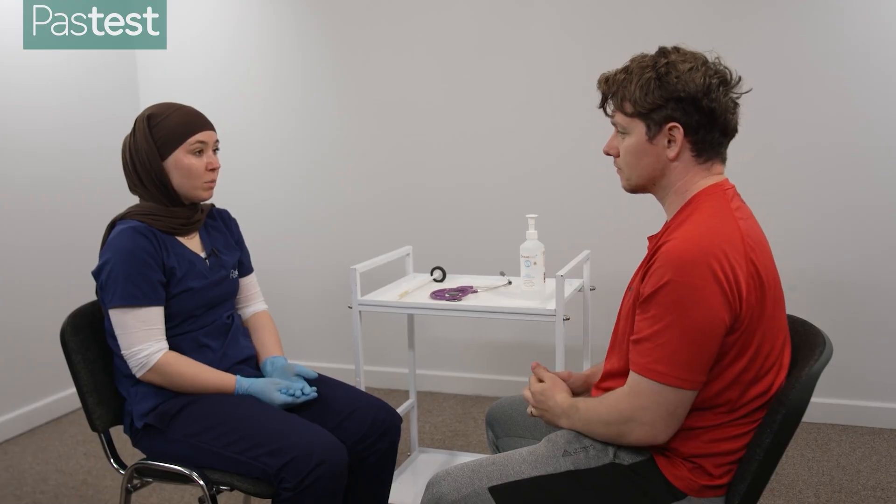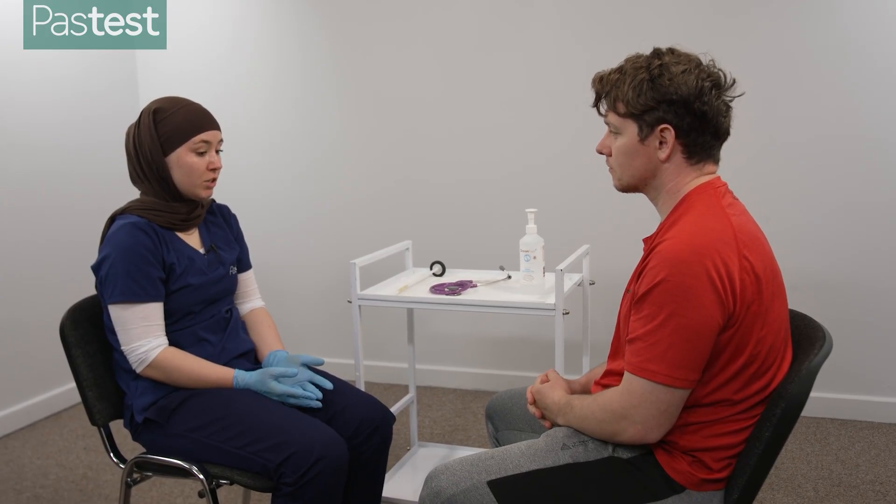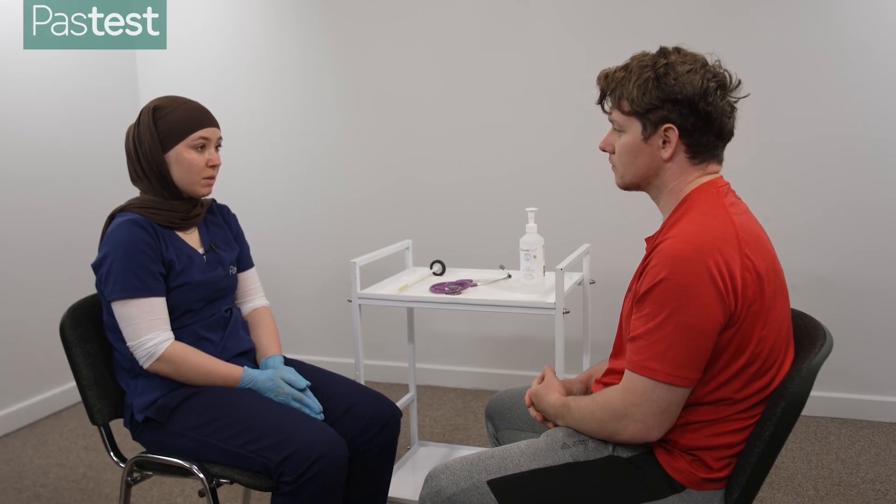Thank you very much. That concludes my examination and I'll just feed back to the examiner. I would like to perform thyroid function tests, a full blood count, and urea and electrolytes. I'd also like to do an ultrasound of the thyroid gland and an ECG.